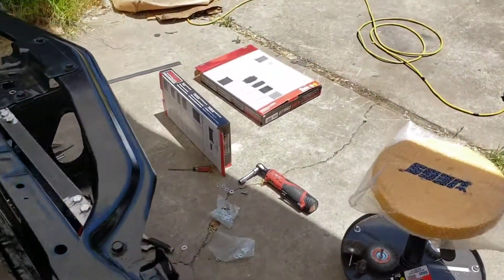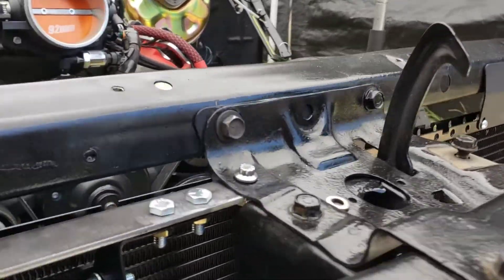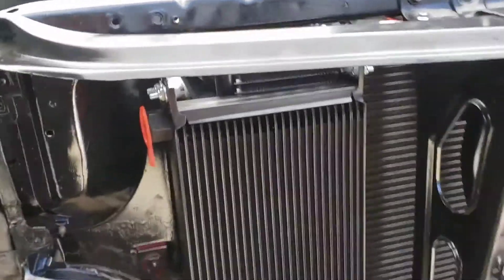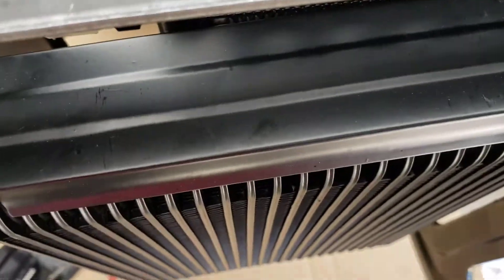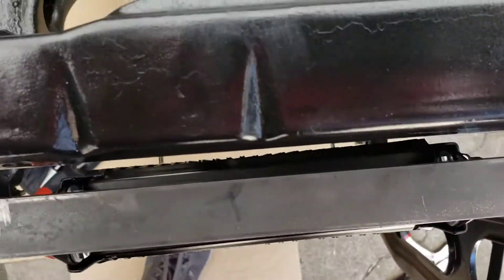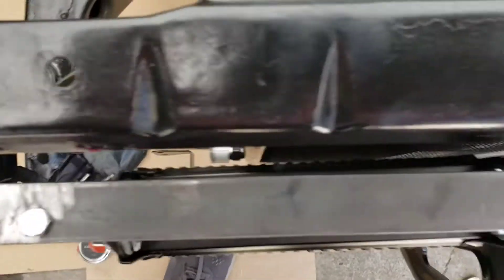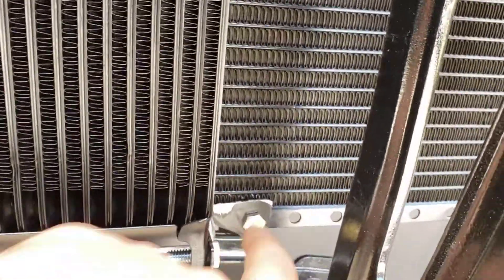We got the condenser in, which you can kind of see at the end of the last video. I'm not going to show how that works but it's got brackets and perfect instructions from Vintage Air — if you need to know, just look at the instructions. I tried to line it up so it gets as much airflow as possible, and it's got a good gap between the two just so there's an air pocket.